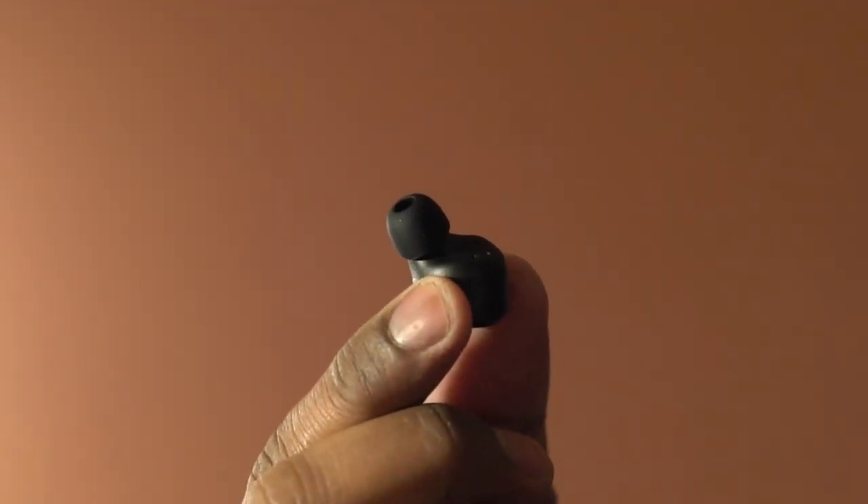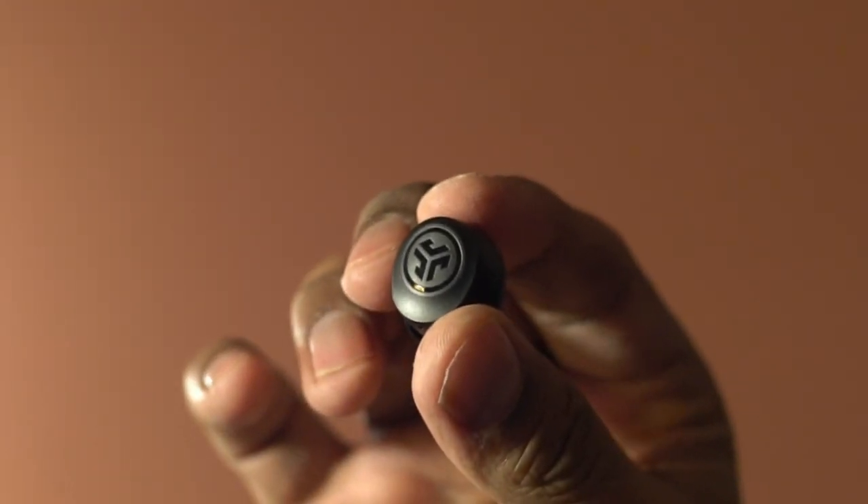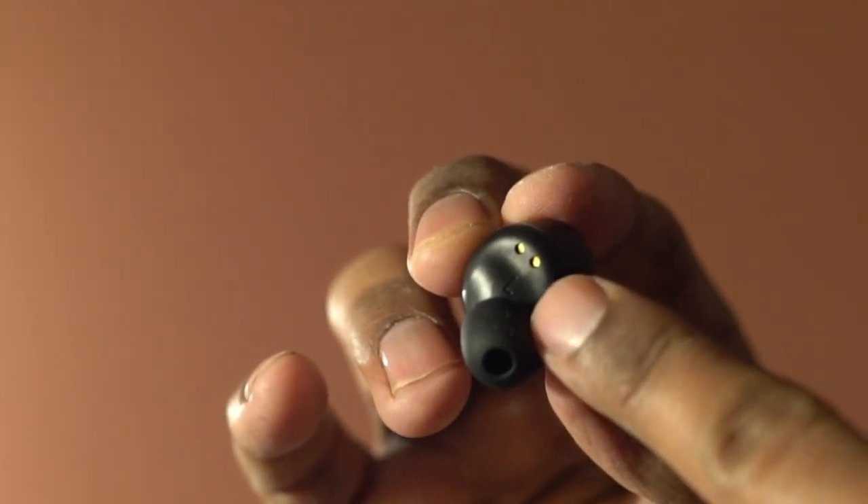The design looks extremely compact, and each bud has a built-in microphone for crisp and clear phone calls. Left and right buds are clearly marked.